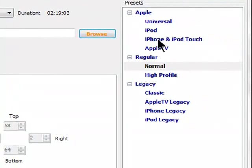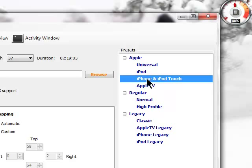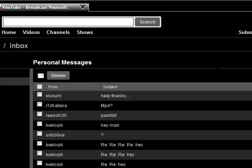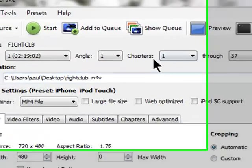Make sure you select the size for your specific device. Of course, iPhone or iPod Touch is what Katana wants. And once that's done, you just click Start.